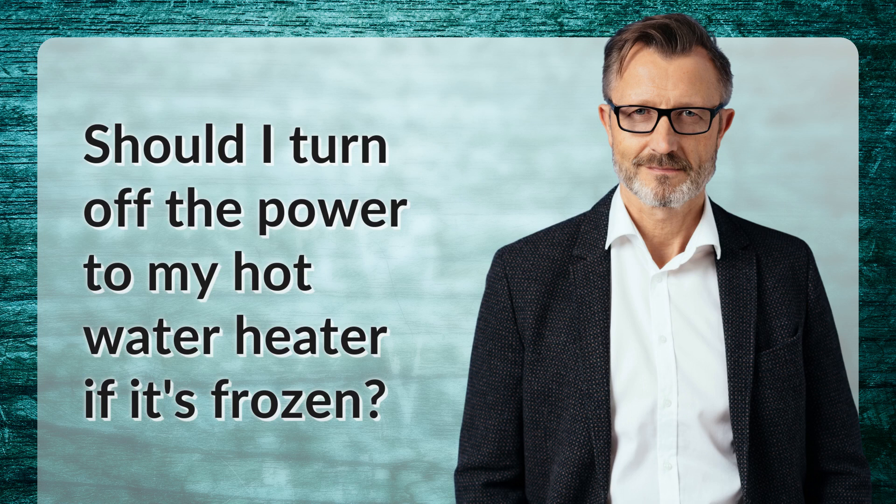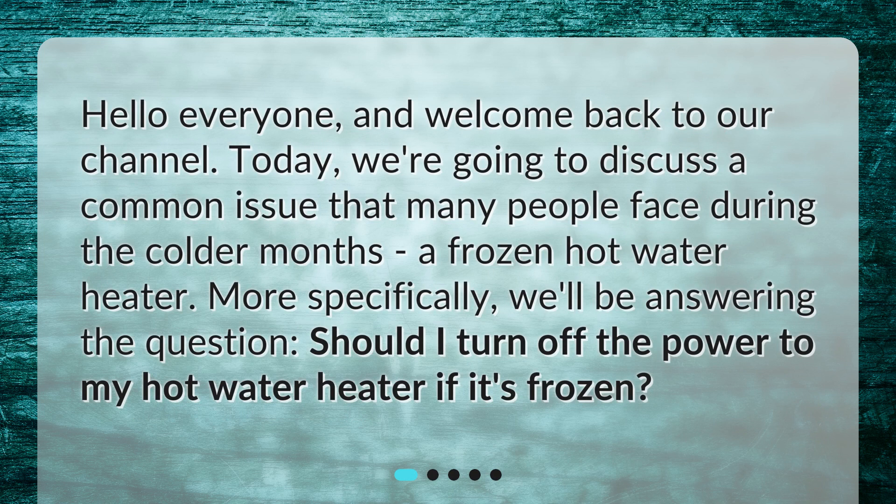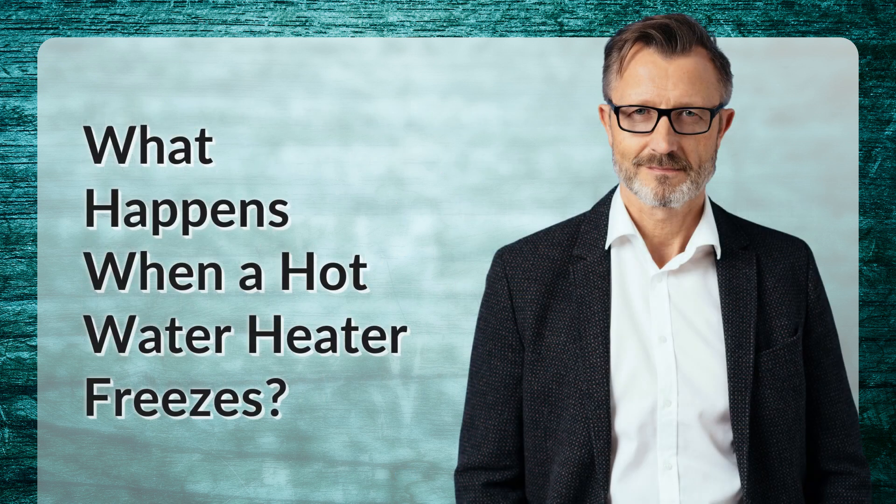Should I turn off the power to my hot water heater if it's frozen? Hello everyone, and welcome back to our channel. Today we're going to discuss a common issue that many people face during the colder months: a frozen hot water heater. More specifically, we'll be answering the question: should I turn off the power to my hot water heater if it's frozen?